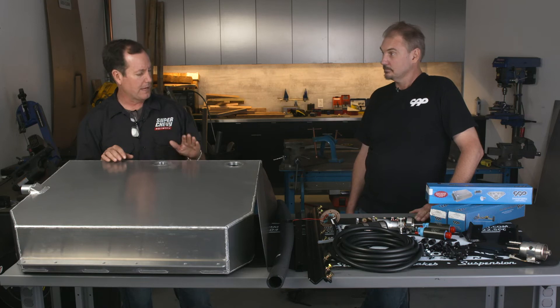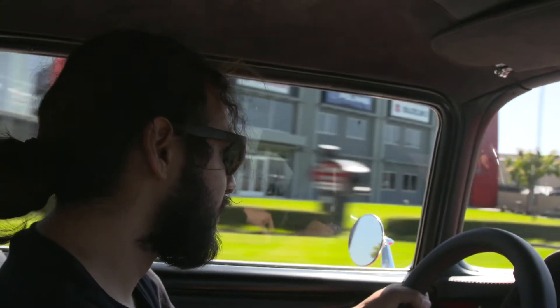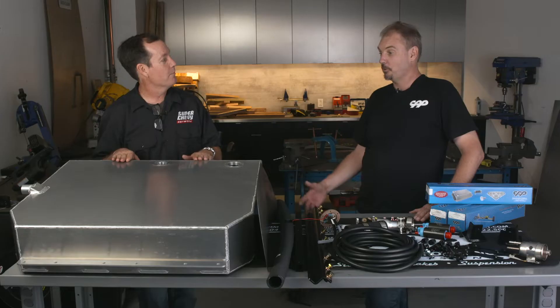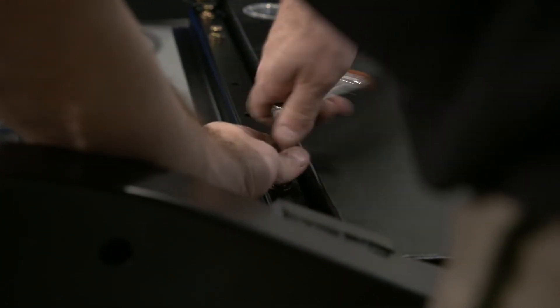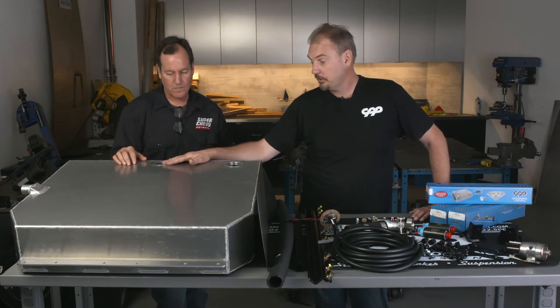This is a huge tank — I've done this tank before. It's 29 gallons, yes sir. That's a lot of gallons; you can drive literally all day with this tank. E85 guys would love this because with E85 you cut your gas mileage, so this helps make up for it. Available in 25 and 29 gallon. It's more of a universal design with a five-bolt and six-bolt sending unit flange for the fuel level sender.